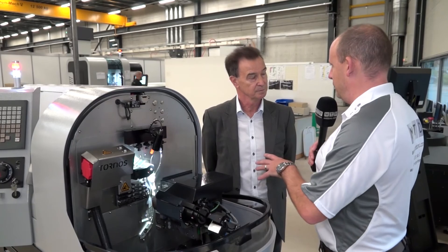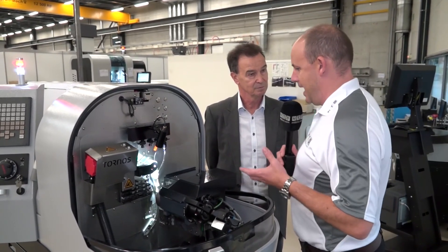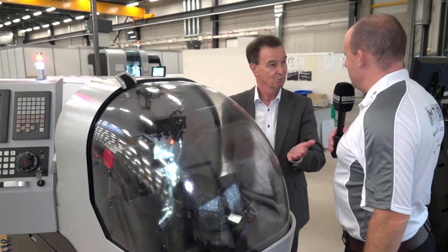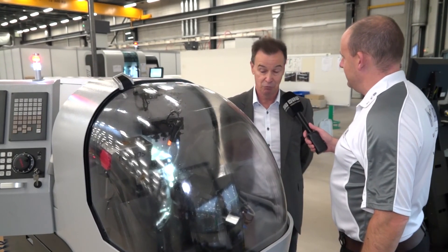As we look in here, one of the things we noted at the start of this interview is how easy it is to access and set. If I literally just close the door — there we go — press the button and we're off, making good parts.